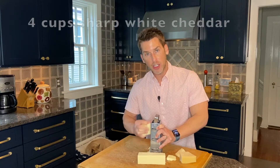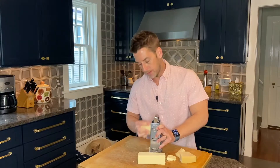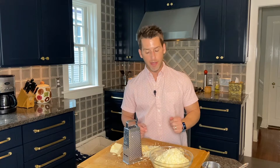We need four cups of cheddar cheese shredded and two thirds of a cup of Parmesan cheese. Our cheese is grated — that's the hardest work of this whole recipe. There's really no more prep work, so let's go over to the stove and start making our mac and cheese.